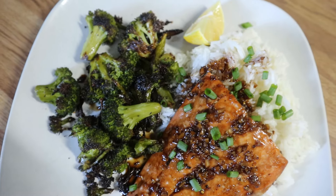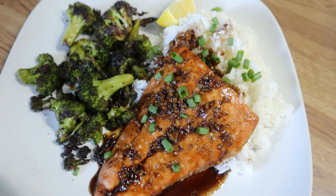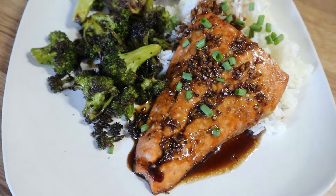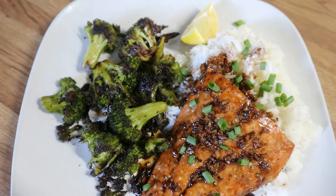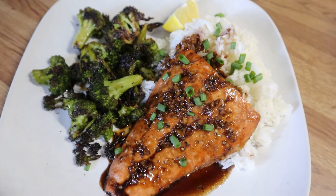Here is my plate. I just heated up some rice in the microwave with a little bit of water to perk it up, then topped it with that salmon and added a little bit more of that delicious sauce, and served the broccoli on the side. This was super simple to make, a very filling meal — we loved it, it was so good.